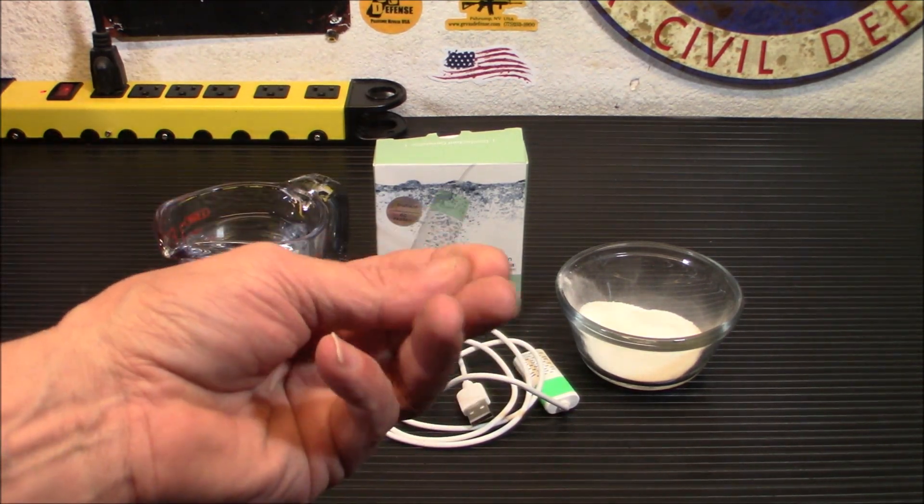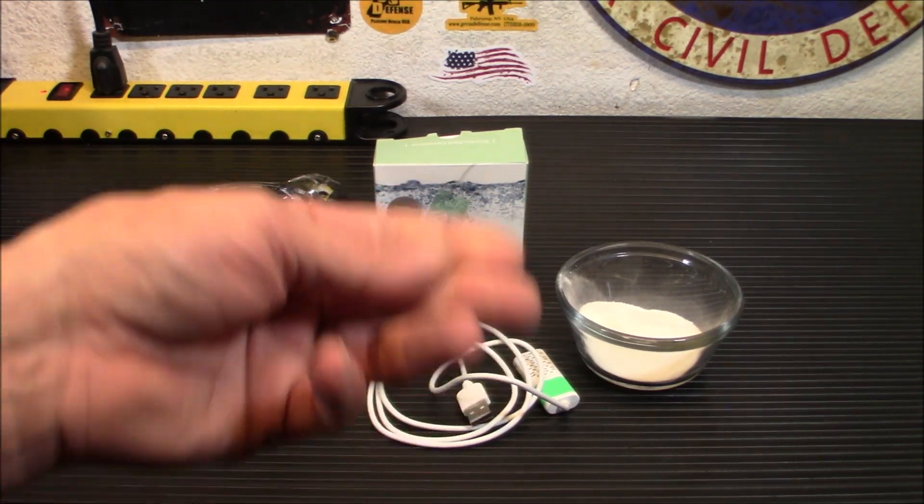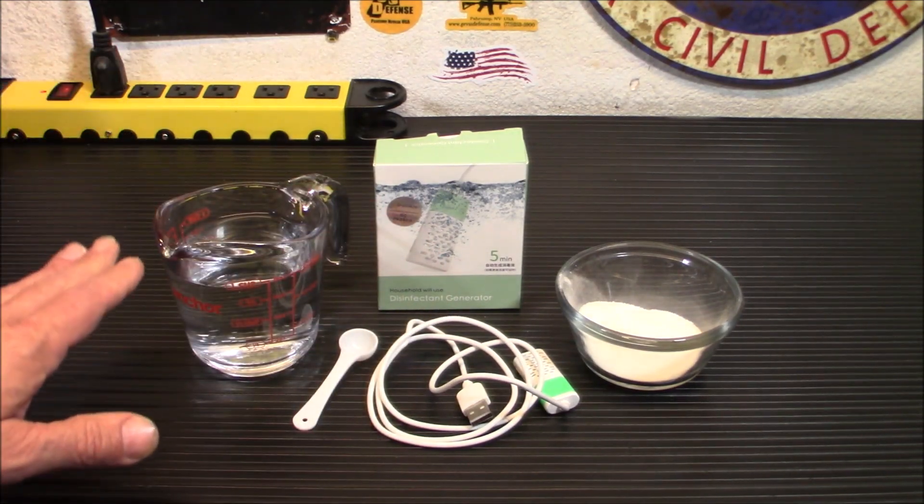When you put your hands in there you get that slimy feeling, like you do with regular bleach — not the thick stuff that pours, but the liquid bleach. This does the same thing.